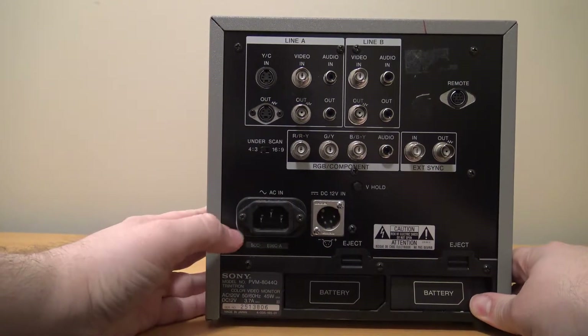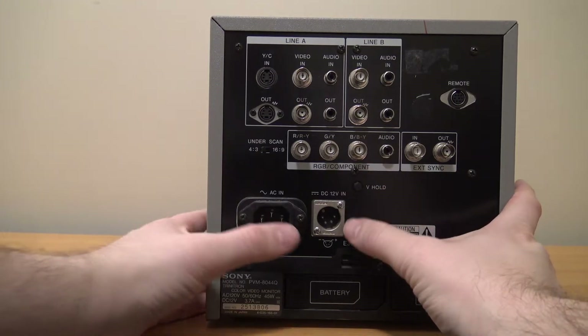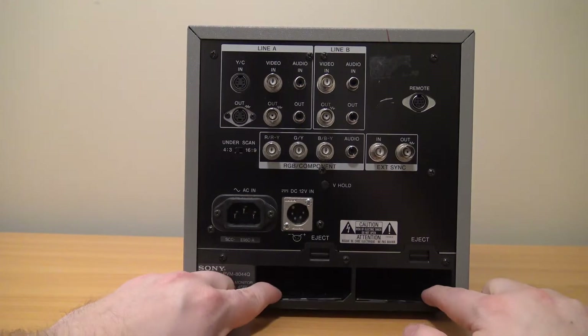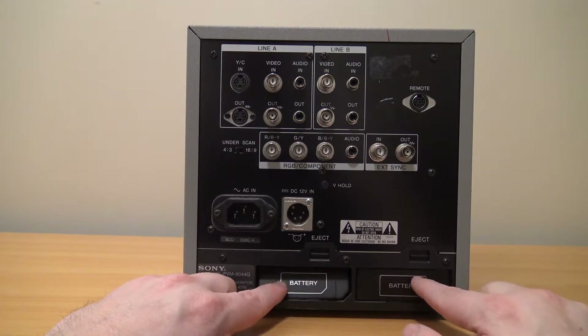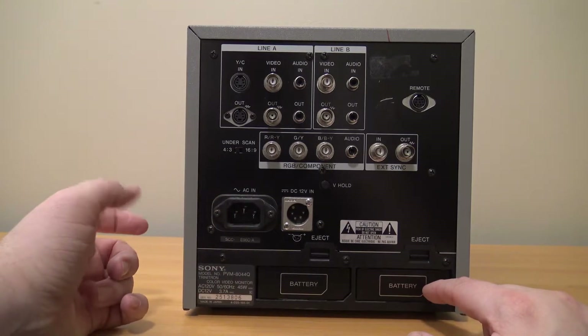Taking a look at the back — this is what I primarily use. I don't have any DC adapters or converters, so I just use AC into a standard wall outlet. There are two battery flaps down there; this was made with portability in mind and was intended to be carried around for news and other field work. They made battery expansions so you didn't need an outlet and could plug into other equipment while recording out in the field.